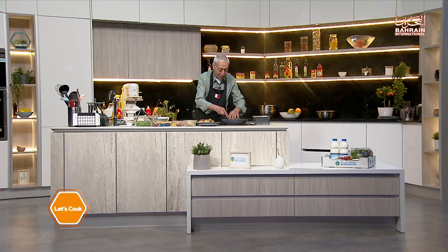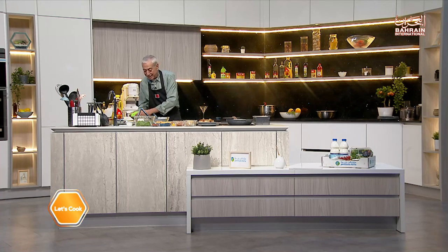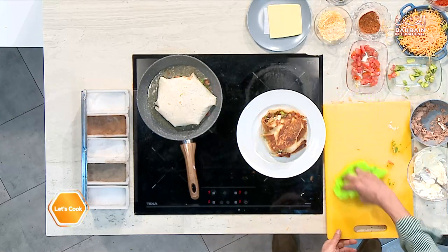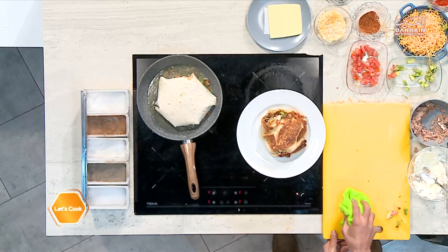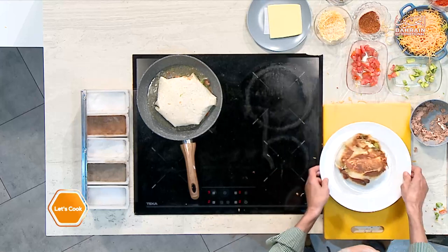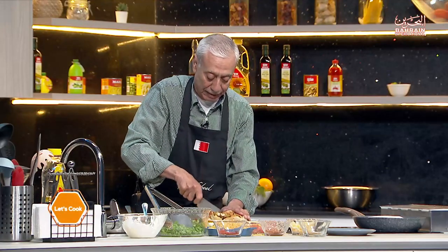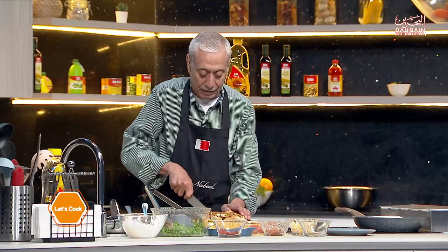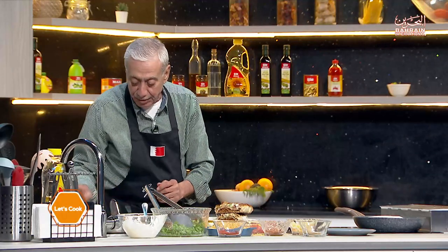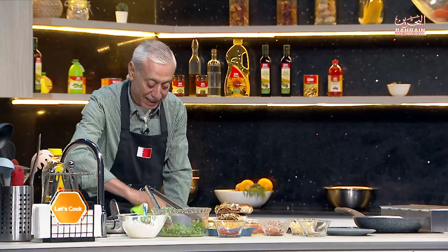It opened up a little bit but it's okay — you get the idea. Neatness does not count here, guys. This is comfort food at its best. It's a wonderful meal to have any time.